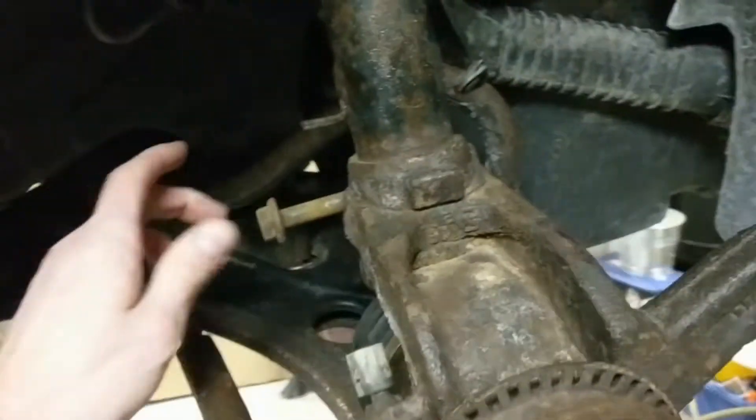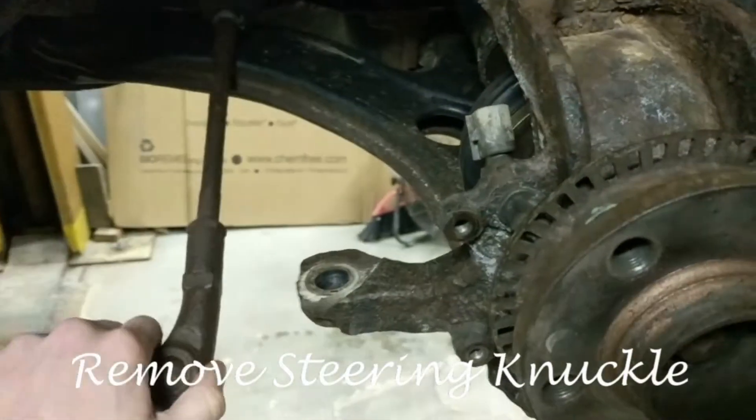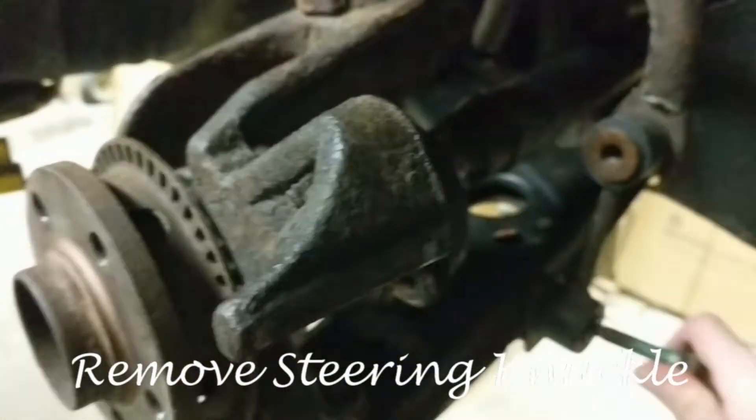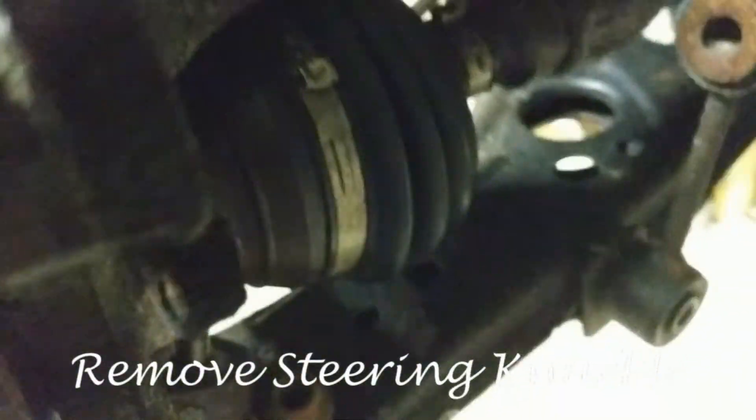All right guys, obviously I went through and loosened all these bolts up so they were ready to come apart to try and save some time. The first step we have to do here is remove the steering knuckle from the vehicle so we can get access to that wheel bearing.